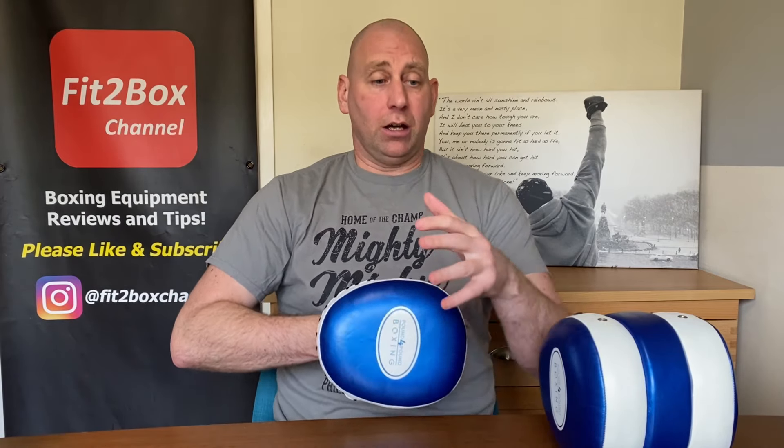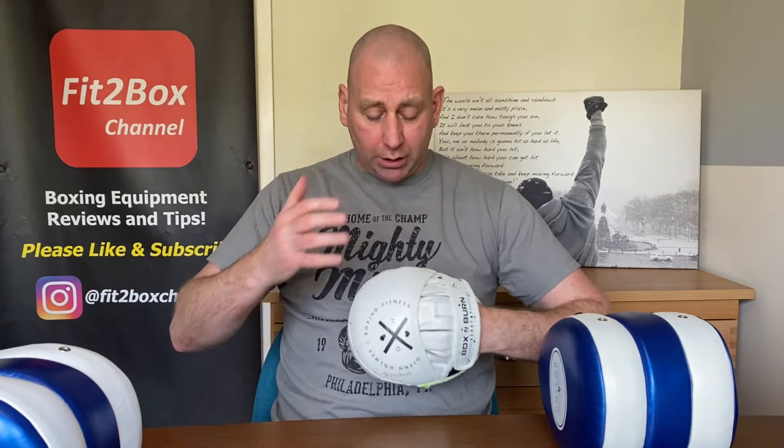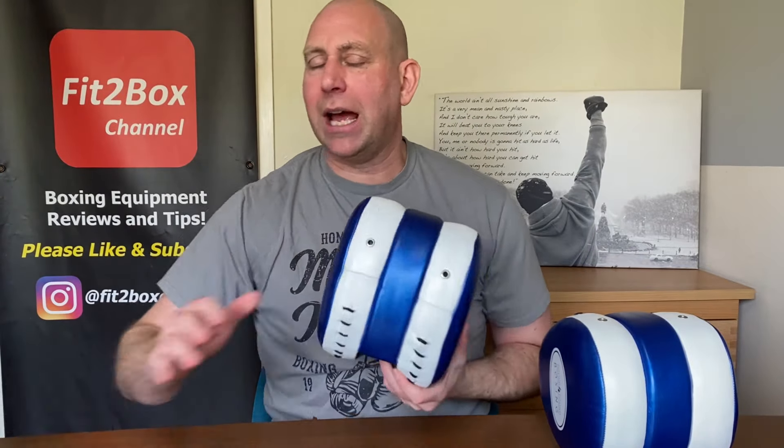Now these are not as protective as a body protector, but they certainly are much better than when you see coaches using a normal pad — which I do see and I do myself sometimes — where they put a normal pad and use the rear of that pad to be hit. With these, they obviously offer much more protection than that, though not as much protection as a body protector. You still need to tense behind the pad.